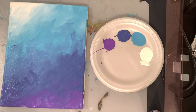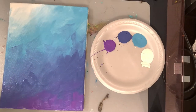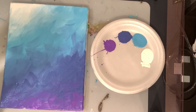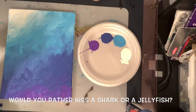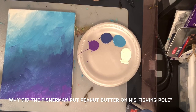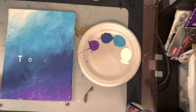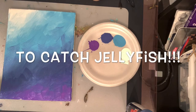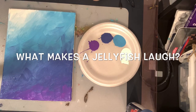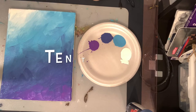We want to let this dry completely before we move on. While we are waiting for this to dry, I have some jellyfish jokes. Ready? Would you rather kiss a shark or a jellyfish? A jellyfish — that's a no brainer. Get it? Because jellyfish don't have brains. Why did the fisherman put peanut butter on his fishing pole? What makes jellyfish laugh? Ten tickles.